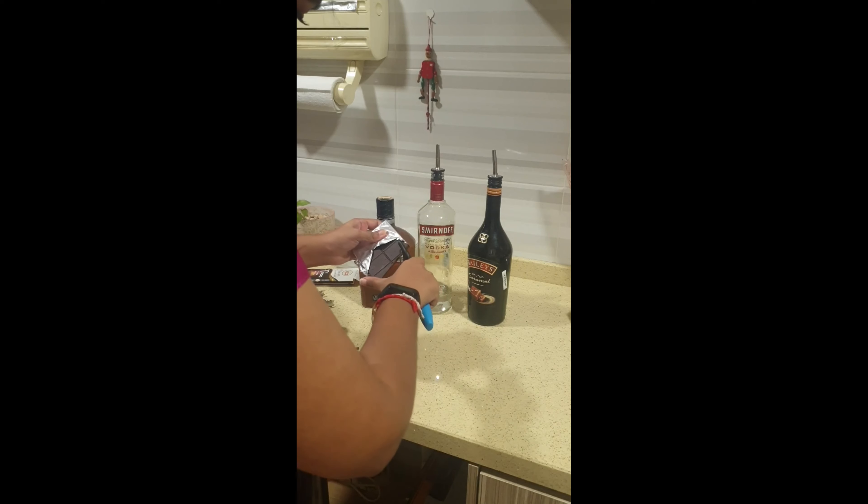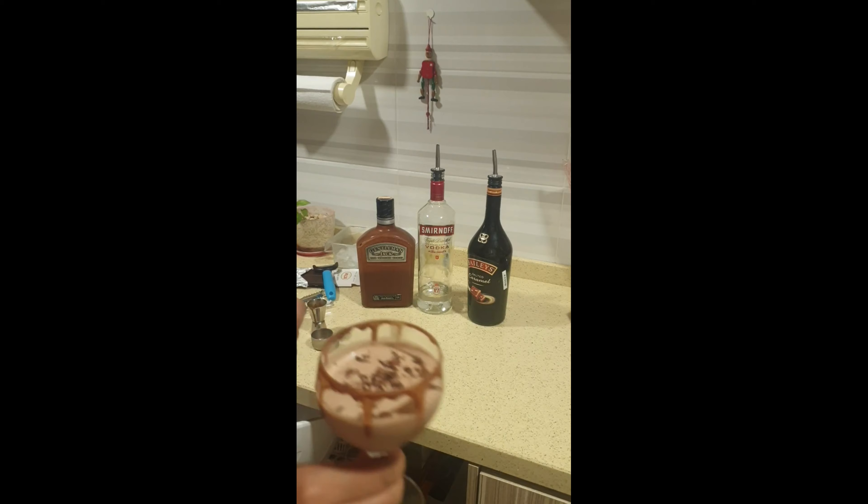Pour it into your glass. For the garnish, you can always just add some shaved chocolate. And there you have it — a chocolate martini! Cheers.